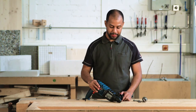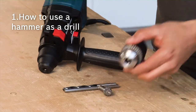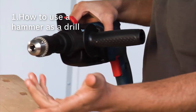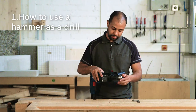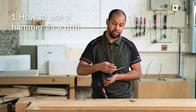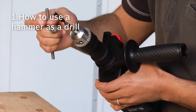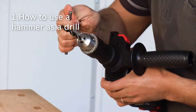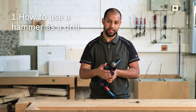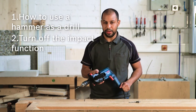Did you know that you can use a hammer as a drill? Yes, you can. You need a normal chuck which converts from SDS plus to a round bit chuck. You just mount it easily as you mount a normal SDS bit, then mount the normal round bit on it, and tighten the chuck in the three different holes. This is useful for wood and metal applications, so please turn off the impact mode, because with this kind of chuck, you don't have any impact during the application.